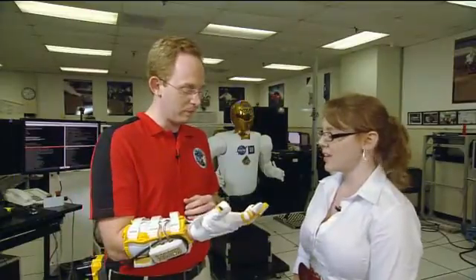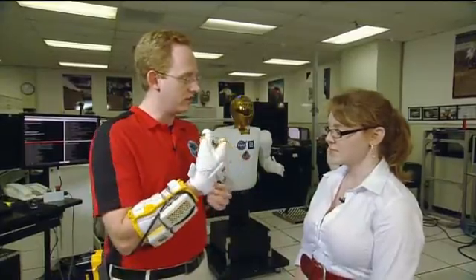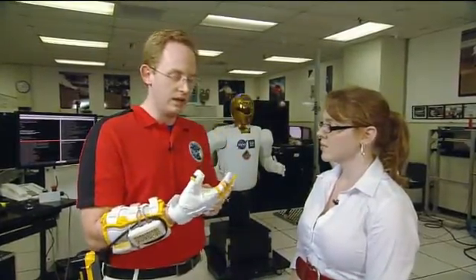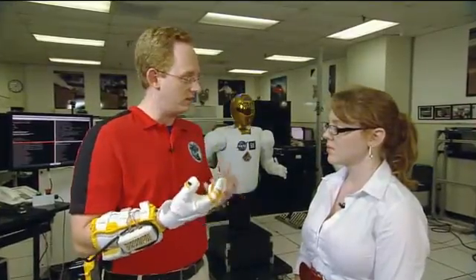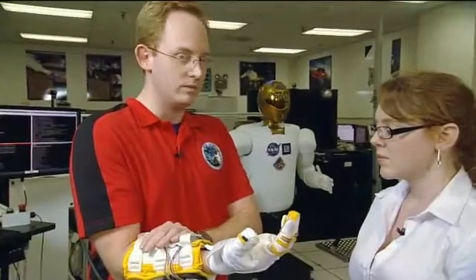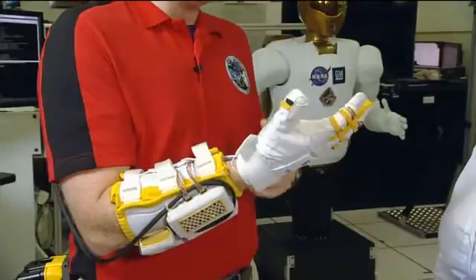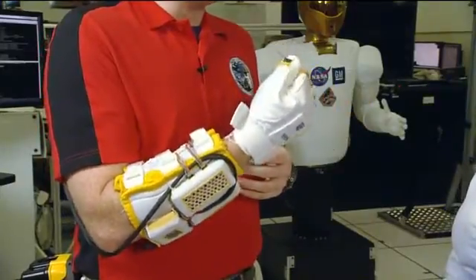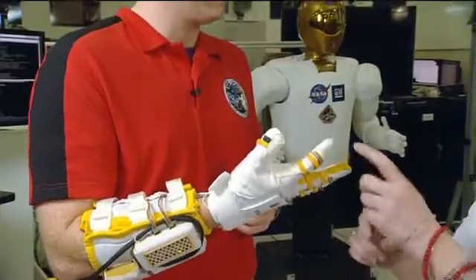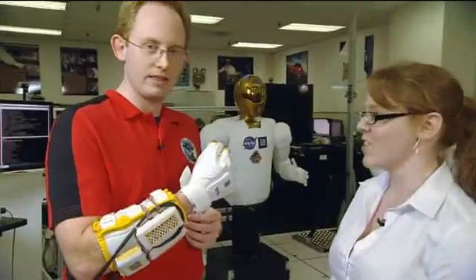Why would we need that? From NASA's perspective, spacesuits are like a pressure bubble that astronauts are trying to squeeze down and pull on every time they're doing an EVA. In order to help take that burden away, we've put mechanical actuation systems on board with computers and sensors that allow an operator to trigger the device and make it close the hand down instead of the astronaut having to fight it himself. Close it open a few times so they can hear that — hopefully you can hear that whirring going on.